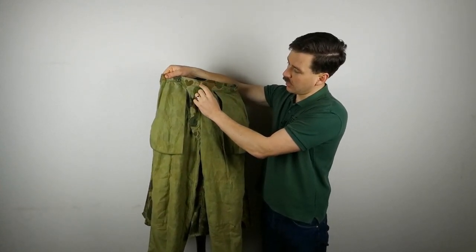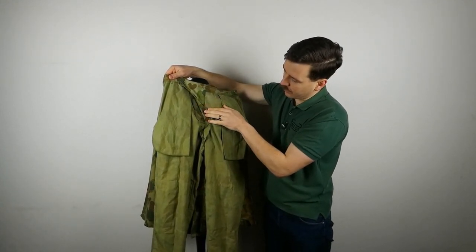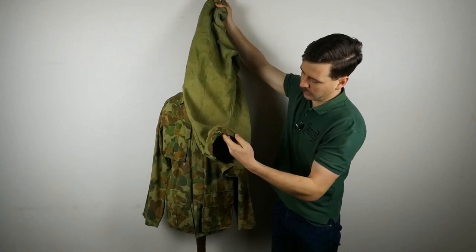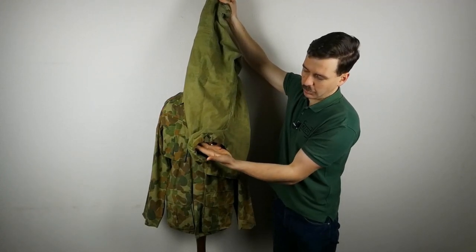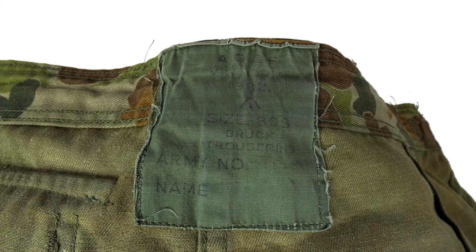Looking at the inside of the trousers, you can see the waist fastening — there's the button on the front where the waist crosses over, the exposed button at the front, and then a doubled-over section of cloth with another button inside to secure the waist. You can see the back of the button fly, the bags for the hip pockets, and the stitching for the external leg pockets. The channel around the bottom for the draw cord is also visible, and this one actually has an elastic draw cord tied off at each side. Looking at the rear, the label reads 'AGCF Victoria', beneath that the date 1982, a broad arrow, the sizing 'Size 80S', 'Brook Trousering', and a space for army number and name.